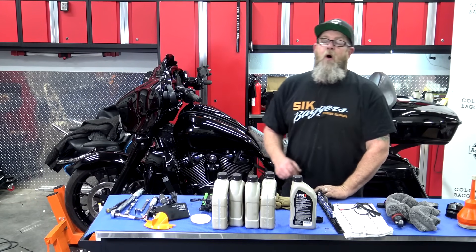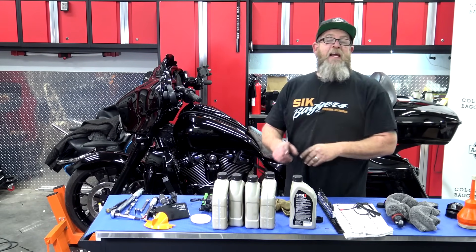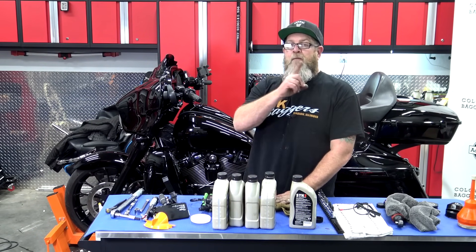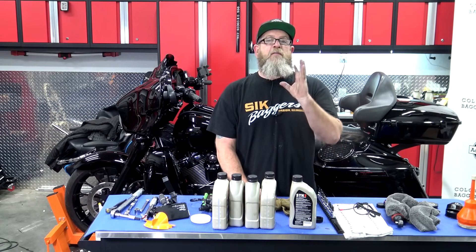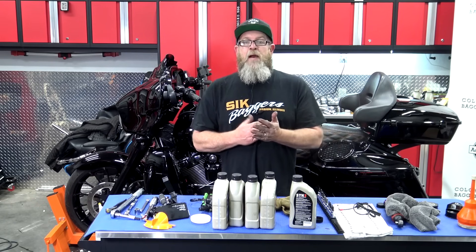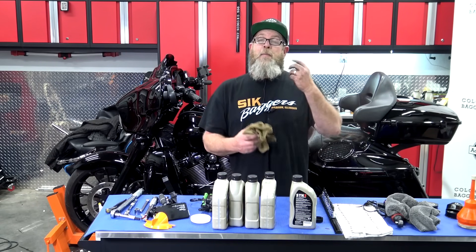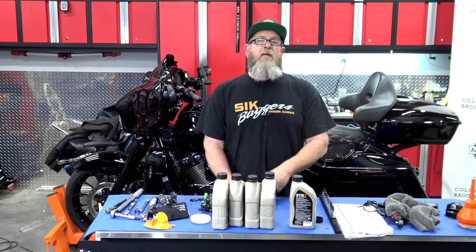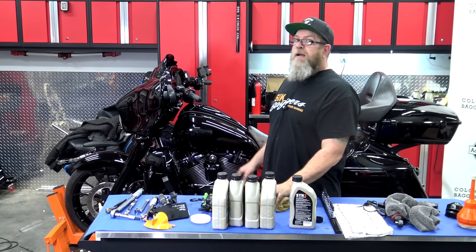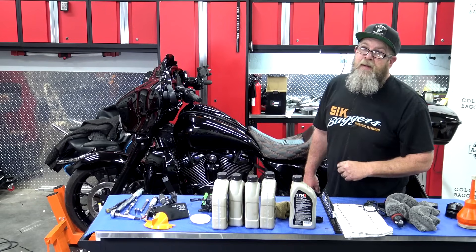That's all there is to changing all three holes on your Milwaukee 8 engine — very easy to do with a couple of simple tools and a little know-how. One thing I forgot to mention: the maintenance schedule for the three holes are different. Engine oil is every 5,000 miles, primary every 10,000 miles, and transmission every 20,000 miles. Personally I just change everything at 5,000 and again at 10,000 so it's all fresh. That's what the service manual says, and use whatever oil you want in your bike. It's Friday afternoon — I hope to see you in the next video. As always, be safe and keep your knees in the breeze.